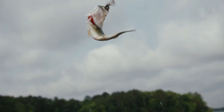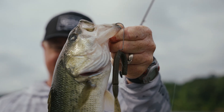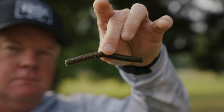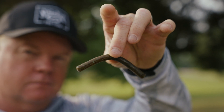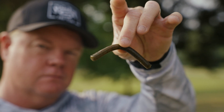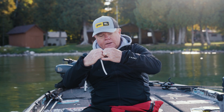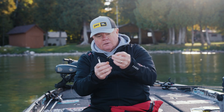The Zeus worm is so versatile — I can put it on a Carolina rig, Texas rig, or a jig head for largemouth, but then I can also catch spotted bass and smallmouth on it. Put it on a drop shot, add a little nail weight, and rig it nico style. There's another ring where you can take one more slice off.